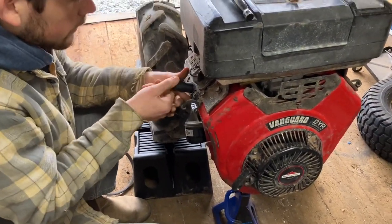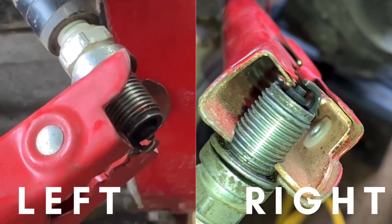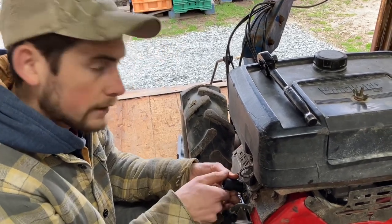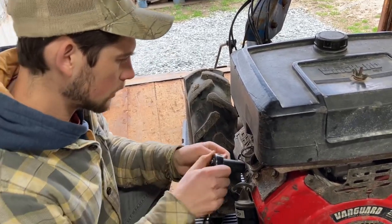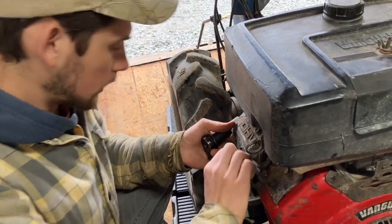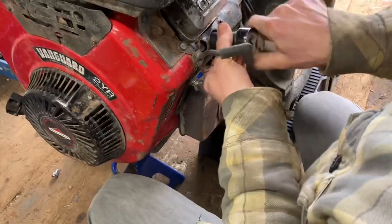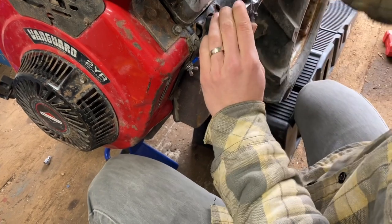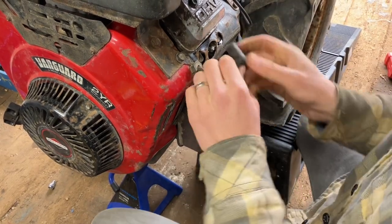We just confirmed we have spark on both cylinders now. The new kill switch wire with the diodes was the right part to fix this thing. We know we're getting fuel, we know we're getting spark, and I'm pretty confident we're getting air too. We also confirmed the kill switch is working — when the red handle is not held down we don't get spark, but when you hold it down you get spark. A trick I use when putting in spark plugs or any small bolt: don't hold your ratchet at the end, just grab it right at the head and turn it — that way it's really hard to put too much torque on it.